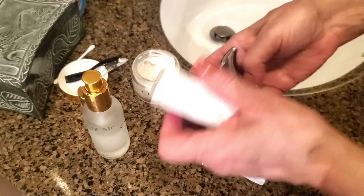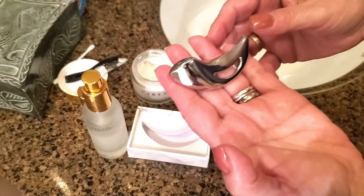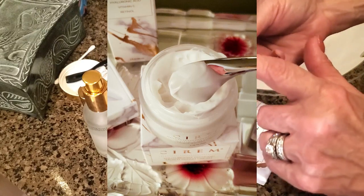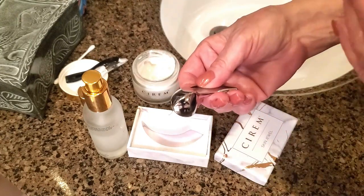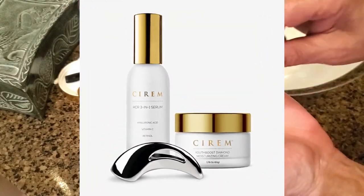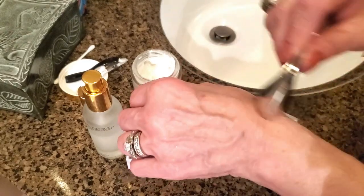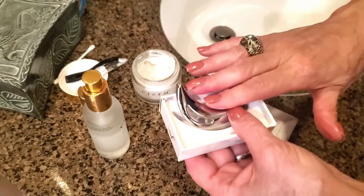That's where the Skin Jewel comes in, and it's really brilliant because it's cold by nature — I believe it's stainless steel and it's made very well. I love applying my serum and face cream with this. It has a flat end that I love using underneath my eyes — it helps to de-puff them and take some of that puffiness away. It's a great way to apply serums and face creams, ever so gentle, without applying a lot of pressure, just getting the cream to penetrate deeply into your skin.